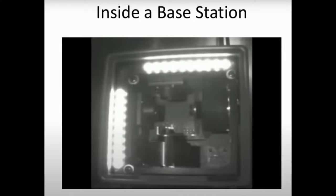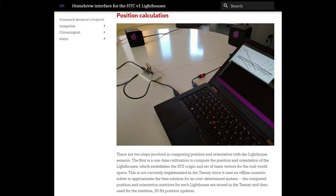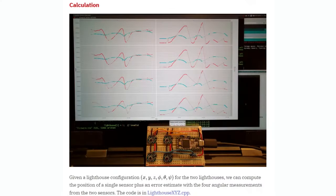You connect the photodiode to this chip. The lighthouse first flashes a big sync pulse to signal it's about to send X and Y scanning pulses. The sensor measures how much time elapsed from the sync pulse to the X and Y pulse reaching it. This is from a homebrew interface by Trammell Hudson — you can see the envelope pulses graphed out. He's using the earlier TS4231 version of this Triad chip, with the big silver photodiodes visible.